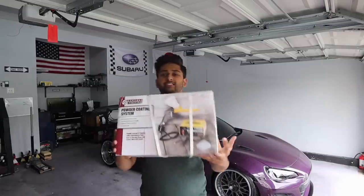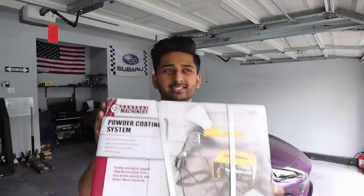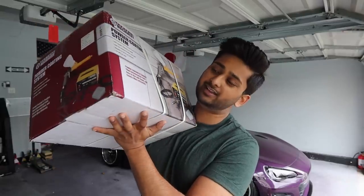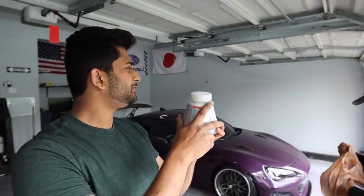I went out today and got their powder coating system. I'm pretty sure this is the only one you can get. It was like $70, which is really sketchy — if you want to powder coat a wheel, people charge like $120 per wheel. So $70 for a whole system is just crazy. Pretty sure it comes with everything you need to powder coat except for an air compressor, which we already have from Harbor Freight of course. I also got some powder coat powder — or powder coat paint as they call it.